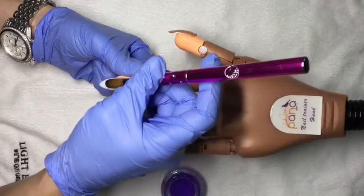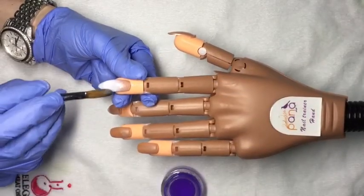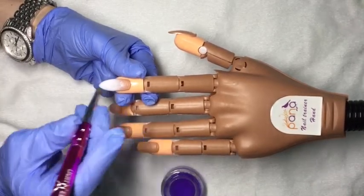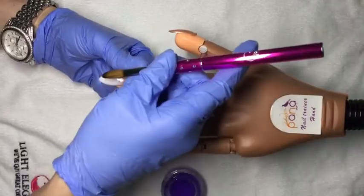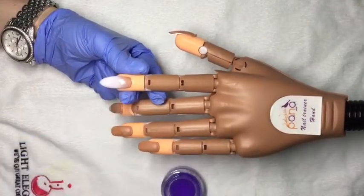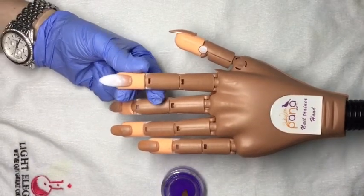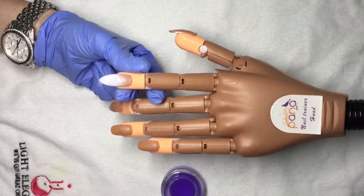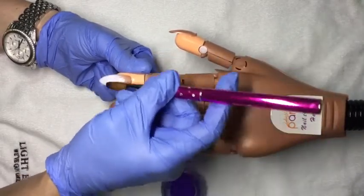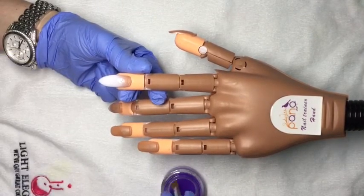Afterglow glows in the dark like crazy. I'm going to insert a picture at the very end of the video so you can see how much it glows — it's insane. I've just faded up my Afterglow and I'm going to come in with some really wet beads of Salt Water to feed it through.